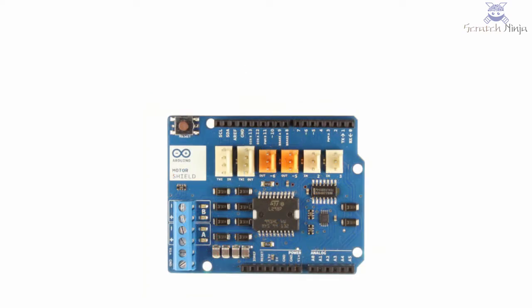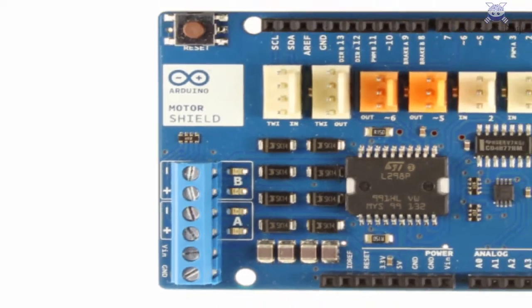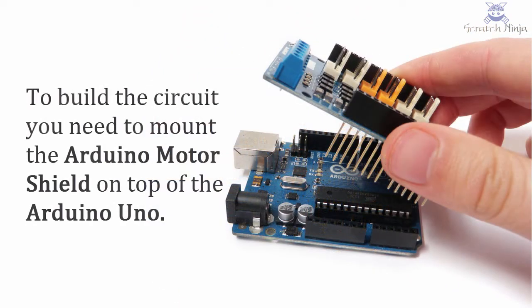The shield has two separate channels called A and B that each use four of the Arduino pins to drive or sense the motor. In total there are eight pins in use on this shield. You can use each channel separately to drive two DC motors, or combine them to drive one bipolar stepper motor.